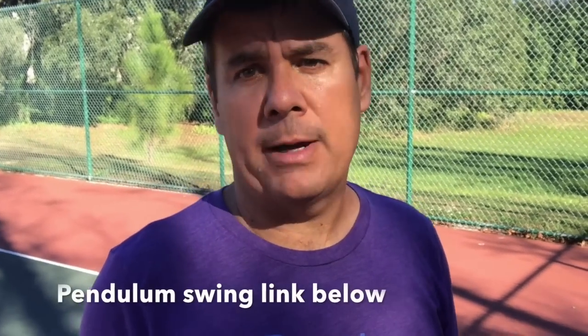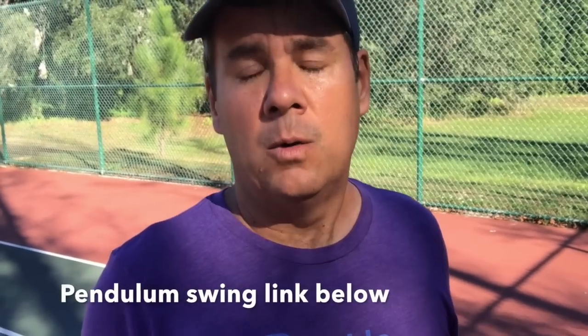If you had to pick a stroke for a beginner or someone without a racket sport history, the pendulum swing is a better swing to get into the game with. Once you've mastered it — serves, returns, third shots, and dinking — if you want to add a lateral shot to cut the ball or hit topspin, that's fine to work on as well. But foundationally, the pendulum swing is the better stroke.